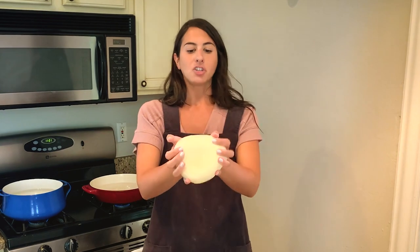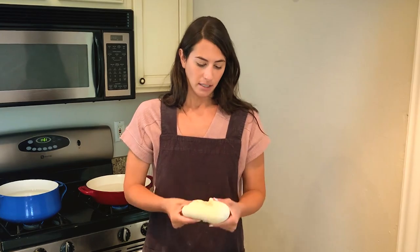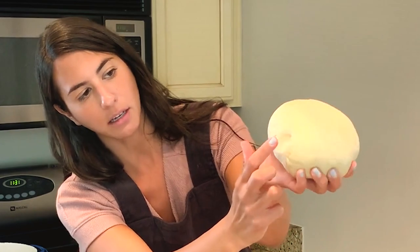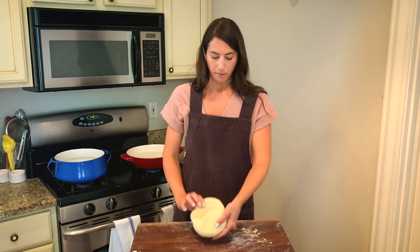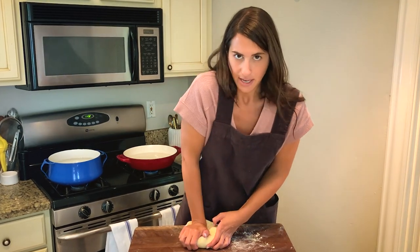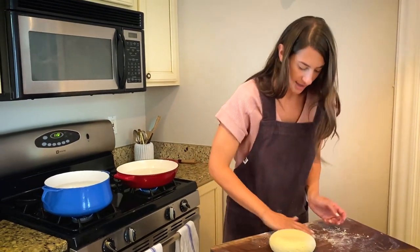I've gotten to the point where I feel like my dough does not need any more kneading. It's gotten pretty stiff, but still springs back when poked. On the bottom side there are some creases, so I'm going to fold those in to prevent the dough from drying out when I wrap it. Now I'm ready to wrap this tightly in saran wrap, and I'm going to let this rest at room temperature for about 20 minutes while I make my pesto.